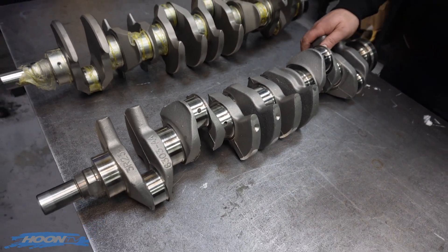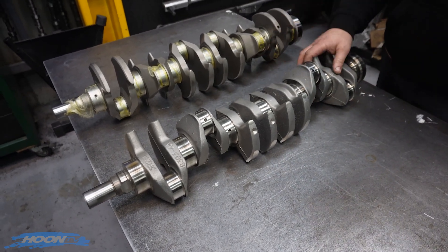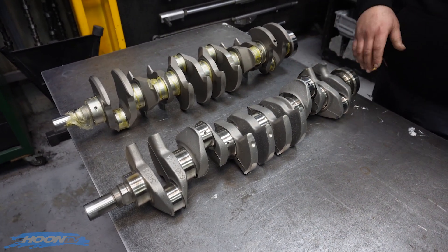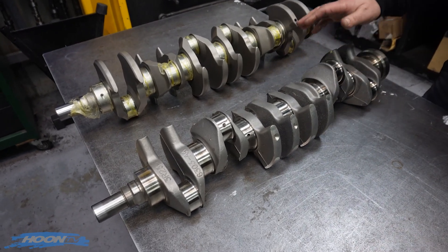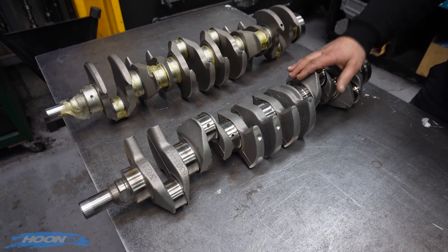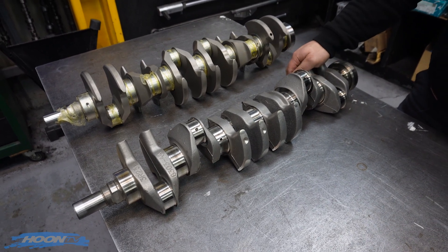It also adds a little bit of strength, but that comes with other things like opening the radiuses up, polishing the crank down, shot peening it - they're all more strength adders. All those combined make a really good crank, but once you start doing all that work, it becomes quite an expensive operation and they're not much less than stepping up to a billet crank.